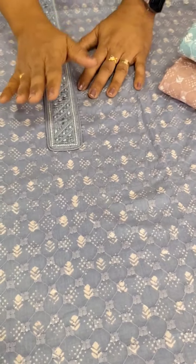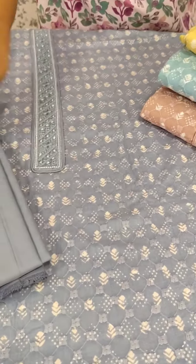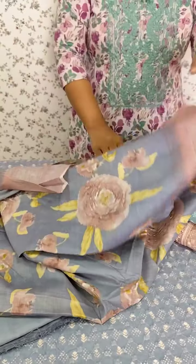We have a soft color like this. We are different from the sides and we have a few prints. Then we have a little contrast.